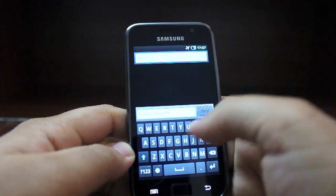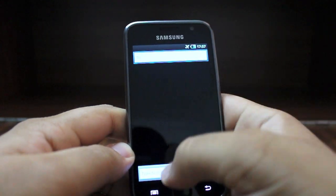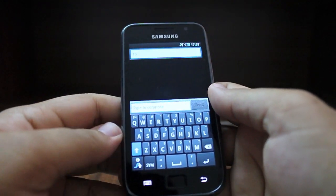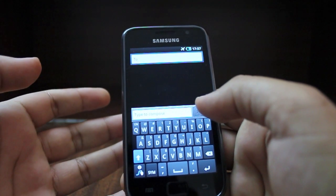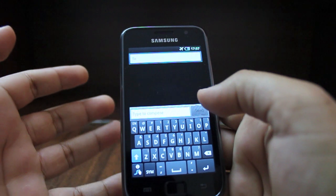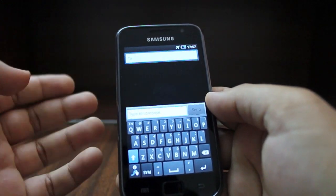Let's move into the most efficient way of typing on the Galaxy S — the Swipe keyboard. With Swipe, you do not need to lift your finger every time you want to type a word. It also learns words, automatically picking up the names of your friends from your phonebook or words you've typed yourself.